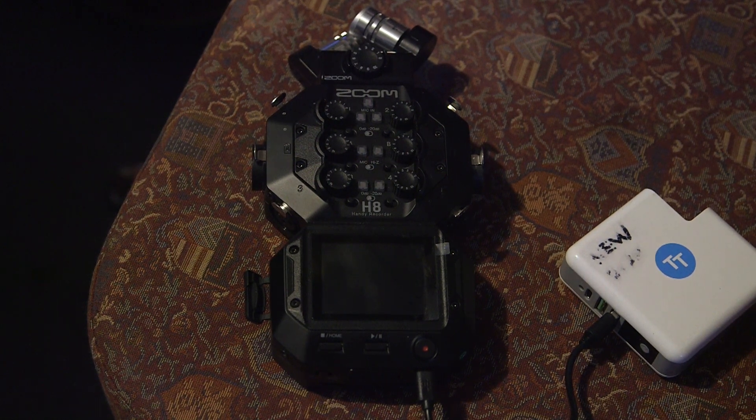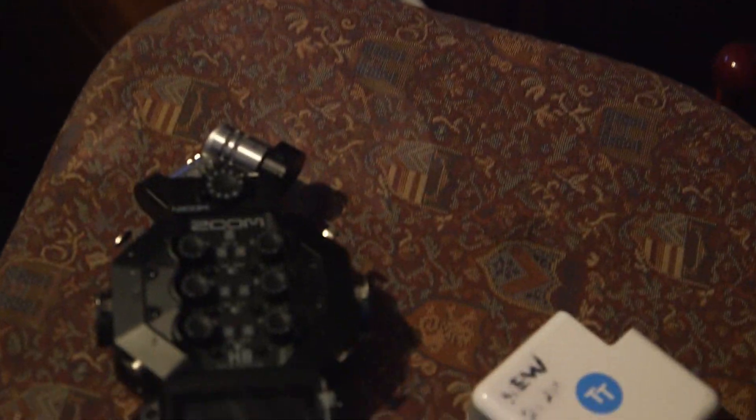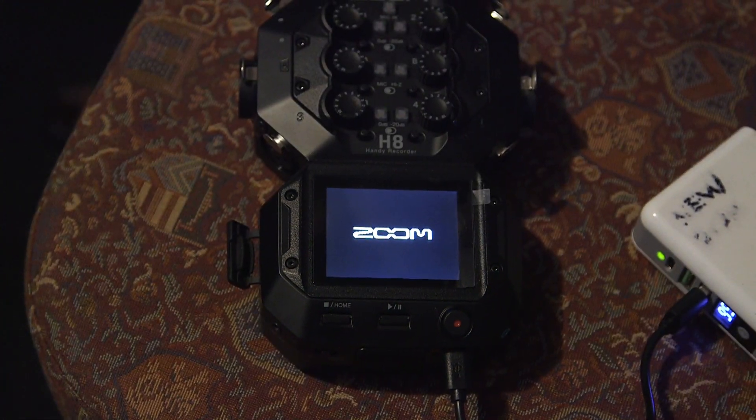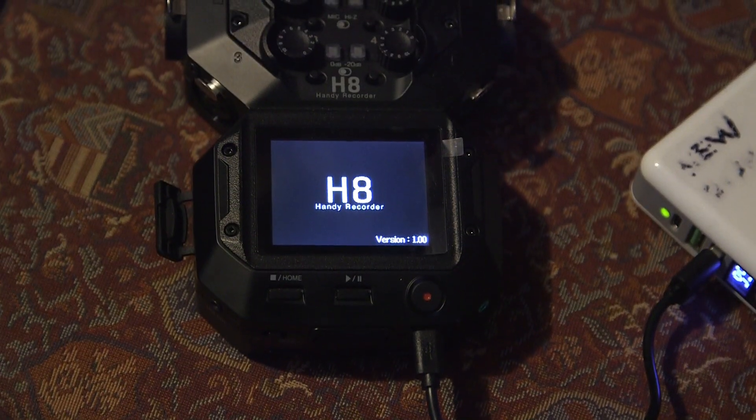So with your humble narrator Bangers behind the camera and Mr Chumbly Warner sitting just there, we're going to boot the H8 up and show you that it's on version 1. Alright, observe — version 1, there we go.